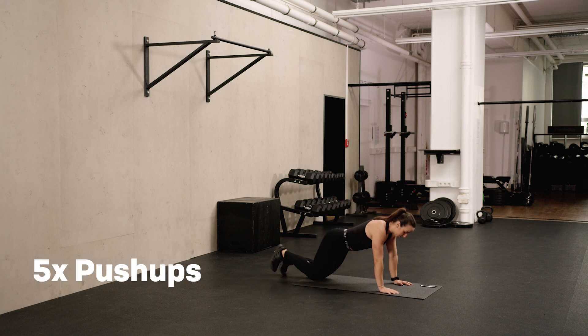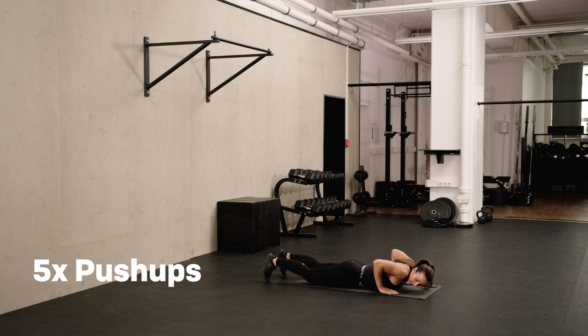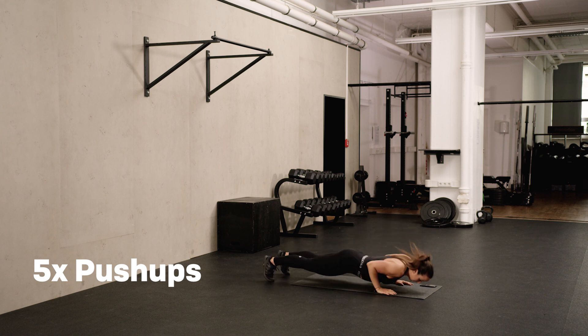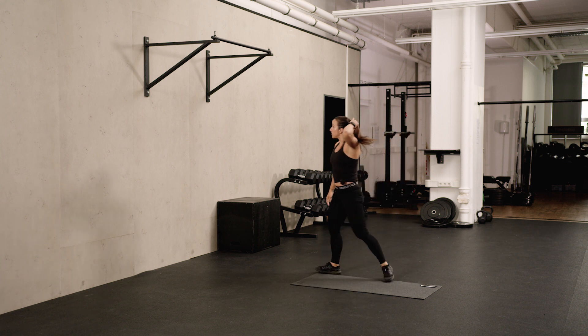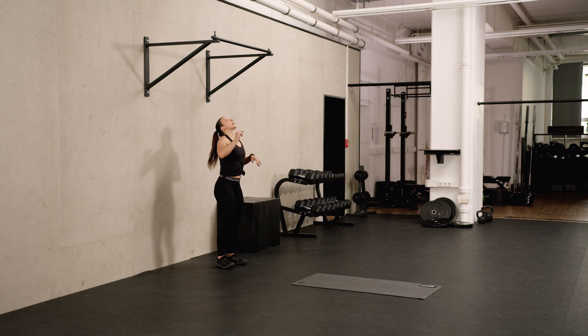With the push-ups, we're going to start in a lower position, so hands are below the shoulders. I always lift up my legs a little bit and then you push up and down — hand release. Last one. Second round, ten hanging leg raises.